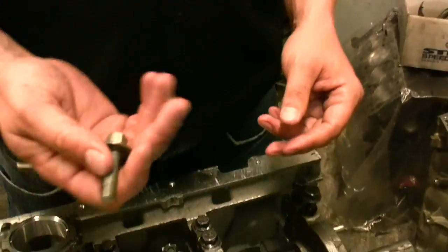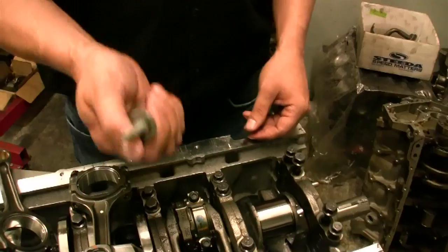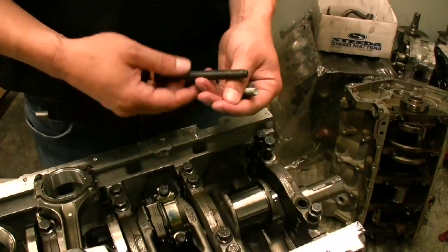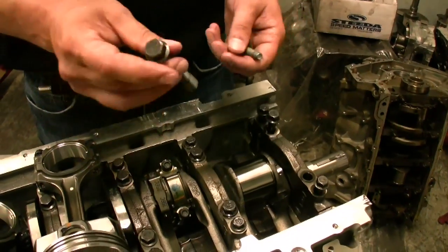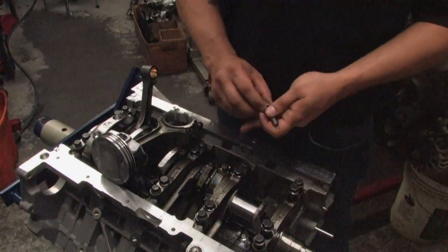We've also got here one of the side bolts for the main caps — nice and beefy, very thick, good looking piece. Main bolts are the same thing, pretty much standard modular fare, but what's important is that it is 6-bolt blocked.